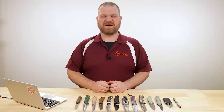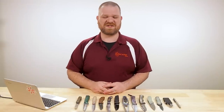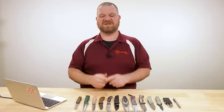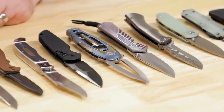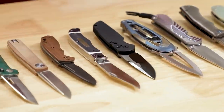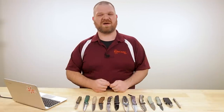Hey everyone, David C. Andersen here coming at you from the KnifeCenter. I hope you enjoyed our Blade Show week coverage over the last week — we bled over into Monday and Tuesday just a little bit, but we had a good time interviewing all of the great knife makers out there, even though we couldn't see them in person in Atlanta. If you haven't checked those out, we'll leave a link in the description where you can see the whole playlist. But right now it's time to take a look at the coolest knives that have hit our shelves in the last couple of weeks. I brought together a selection of them right here — let's check them out.